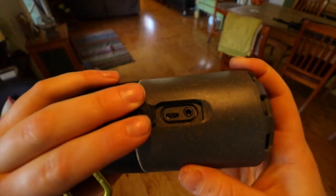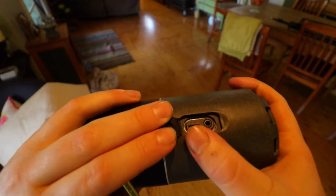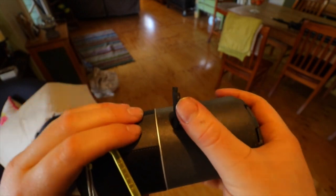Under this waterproof flap are all your connections. First you have the aux cord, so if you want to go old school you have that option, plus the micro USB charging to charge up the device.